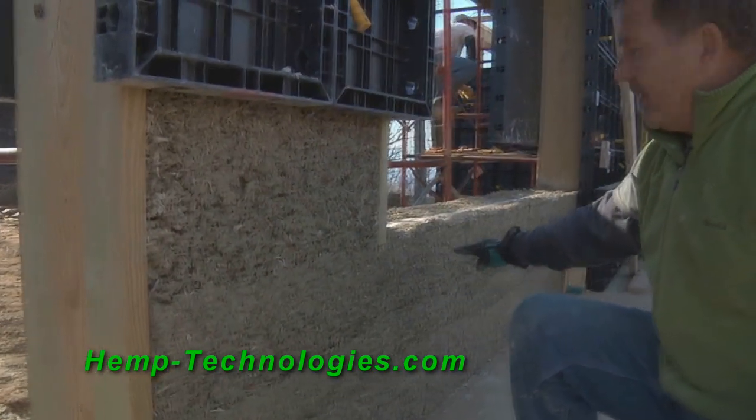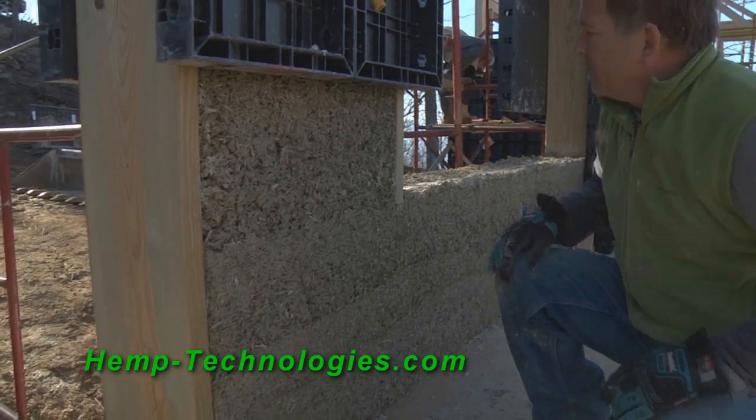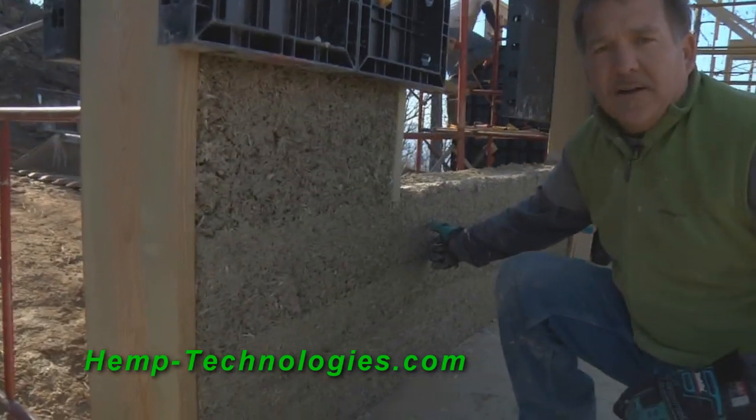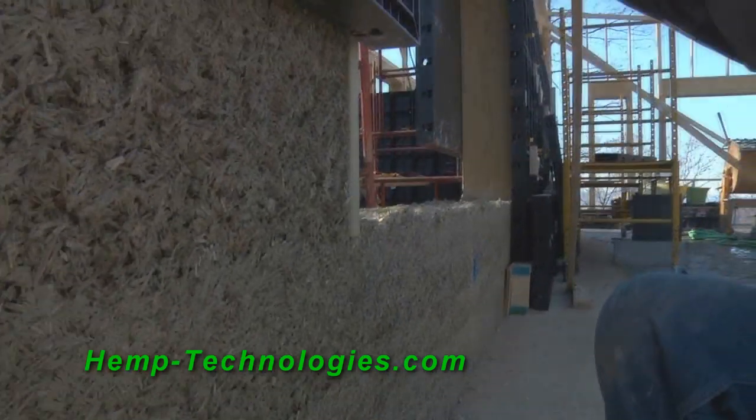These sections have to fit together, and that consistency of the mix is crucial. We did these last week, and we can take down the forms now and move them up.